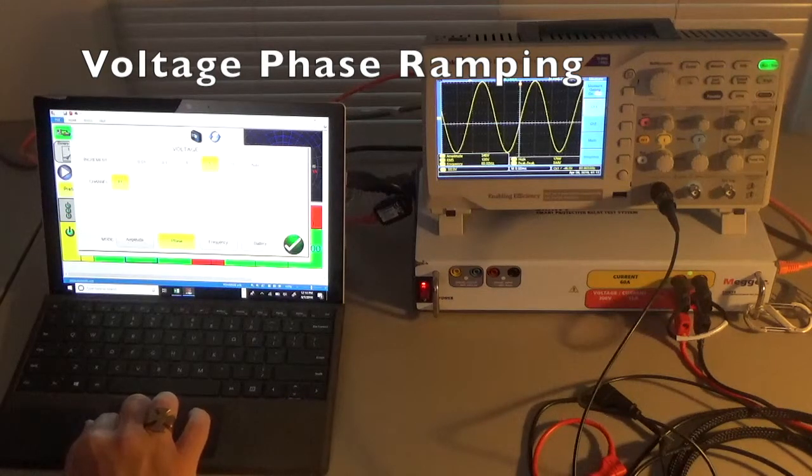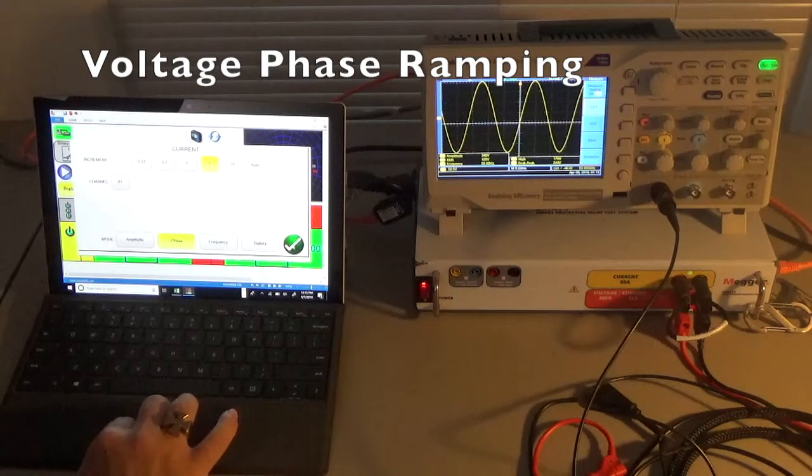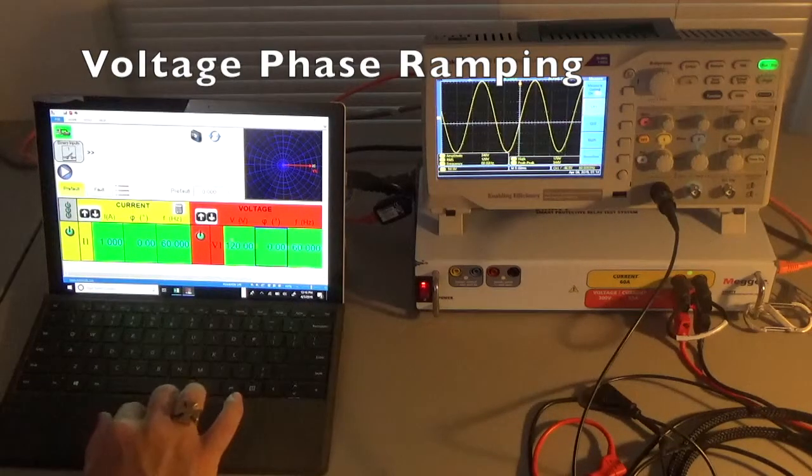Let's move the voltage phase to show the difference. Set up a ramp function on the voltage phase at five degree increments, channel 1, phase, voltage. Let's turn off the current ramp so we don't ramp both at the same time. The voltage phase is highlighted in blue. Ramping up: 50, 55, 60, 65, 70, 75, 80, 85, 90 degrees on the voltage phaser. Continuing to 180, then 270, and completing the circle to 360. Going back around the circle to zero — and we're back home. That's the phaser ramp up and ramp down for voltage and current with the SMRT1.